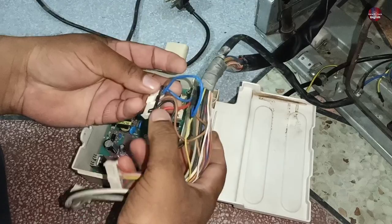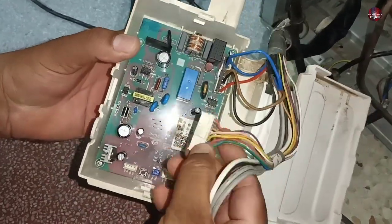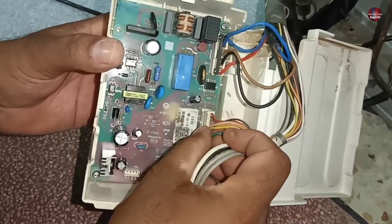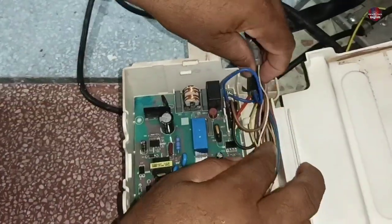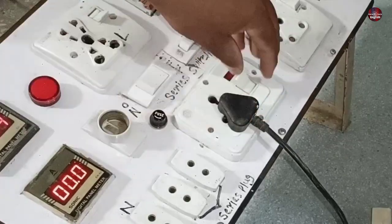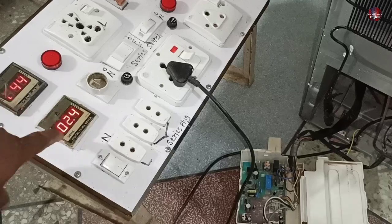Now I will install the connections of this motherboard — it is not that difficult. The connectors I had removed will be installed on the same connections. No connectors can be exchanged with one another because all connectors have different sizes; these are plug-and-play connectors. The connections are completed. I have installed the main electric wire in the socket and turned on the electric switch. The display of the refrigerator has turned on, and the compressor has also started.